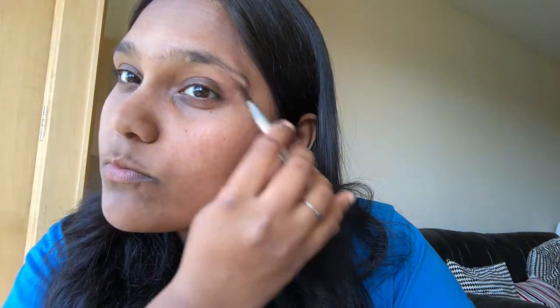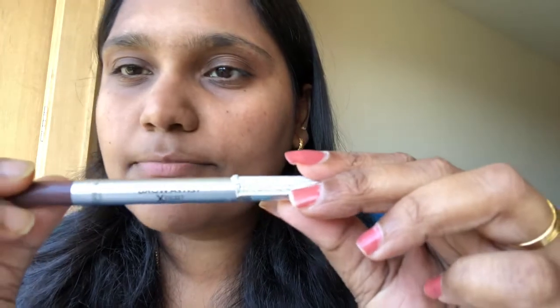This is an eyebrow. I'm going to put it on and trim it. This is L'Oreal Brow Artist Expert in brown colour.